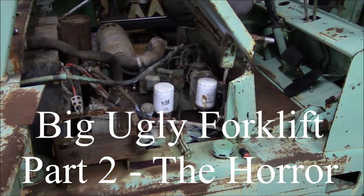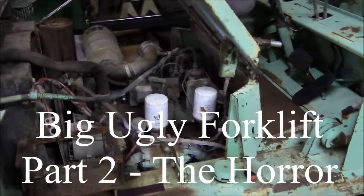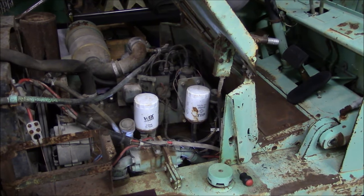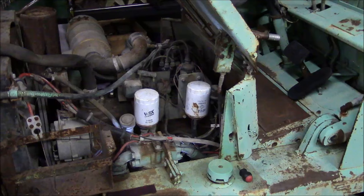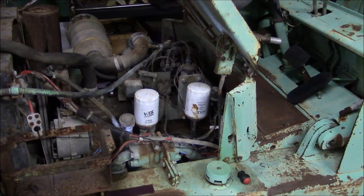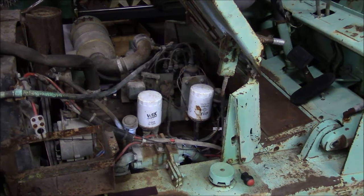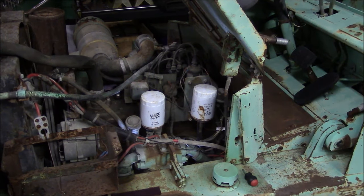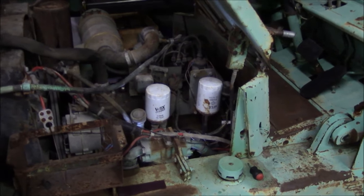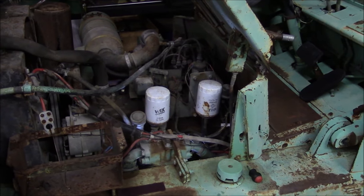I've been messing around with this motor for a little while. I found the distributor cap, found the wires, got the cap put back together and the wires on. It has electronic ignition, so there's no points — that's a good thing, so some encouraging news there.